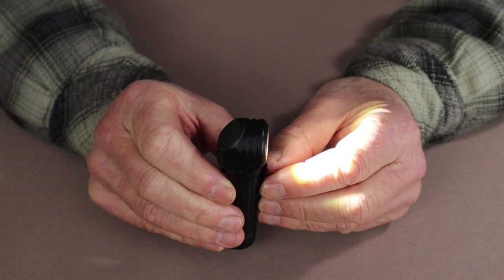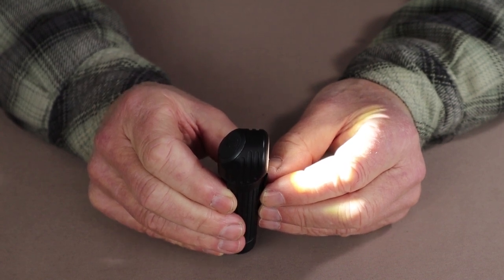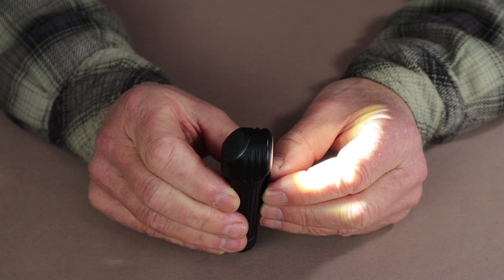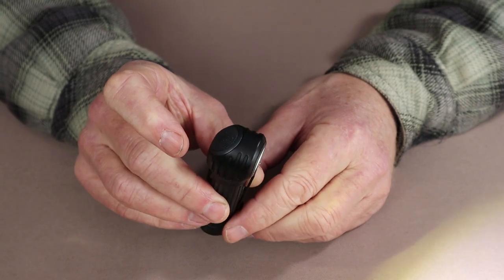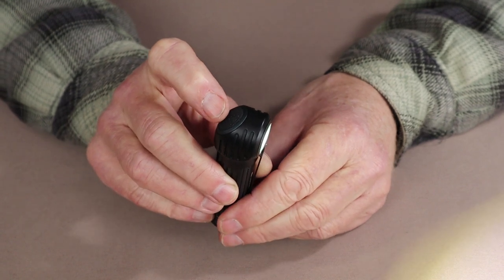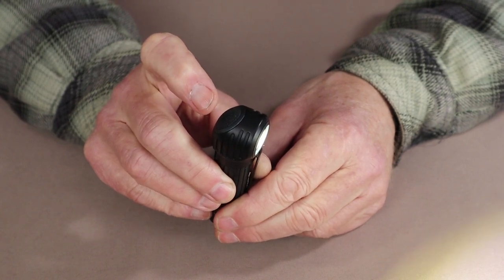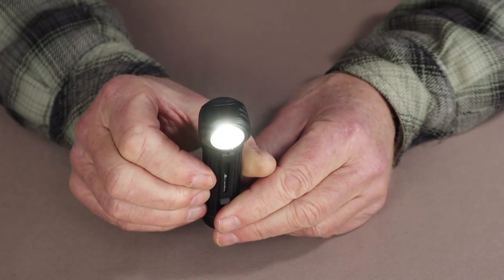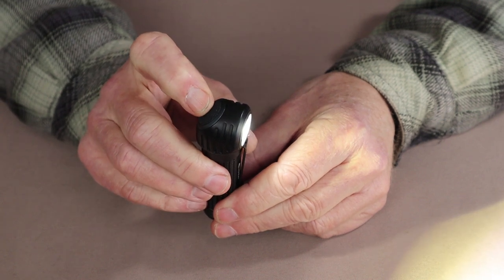One thing this light does not have — which would be a nice feature — is some indicator when you've reached either the lowest or highest level. It does not flash; you have to judge for yourself where you want the light set in terms of intensity. So right now it should be operating at approximately 600 lumens, though I can't be certain when it has reached the highest level. With the light on, if I hold the button again, now we're at 2000 lumens, which will last, as mentioned, for one minute before shifting back down to 600 lumens.